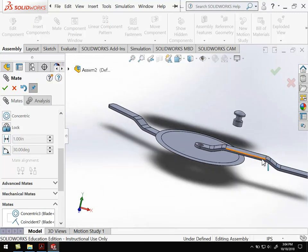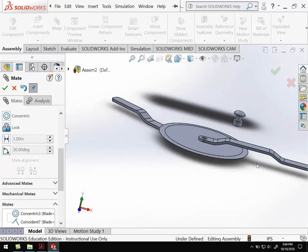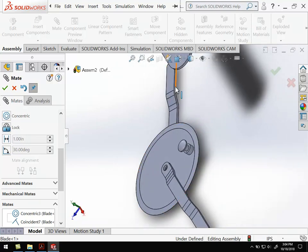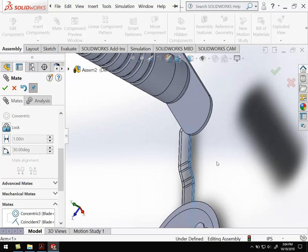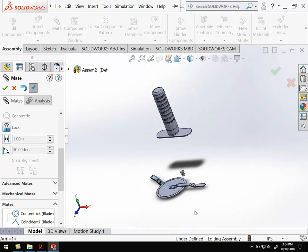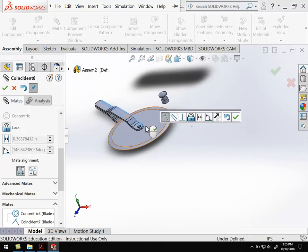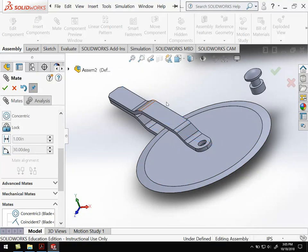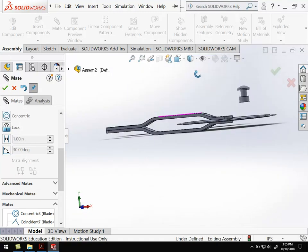I want to pull one arm around — it's still all stuck together. So I want to get the arms to line up. I'm going to grab this flat surface here and this other flat surface here, and that'll flip the arm around for me. Go ahead and hit OK. And that's the two arm pieces holding the blade.